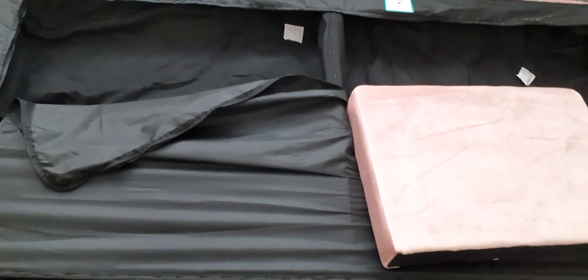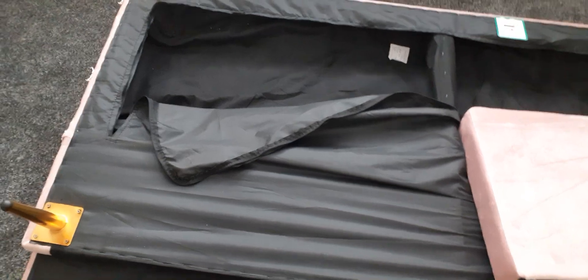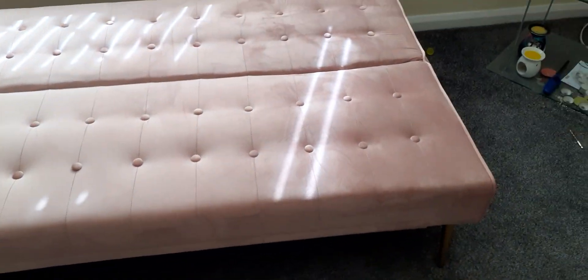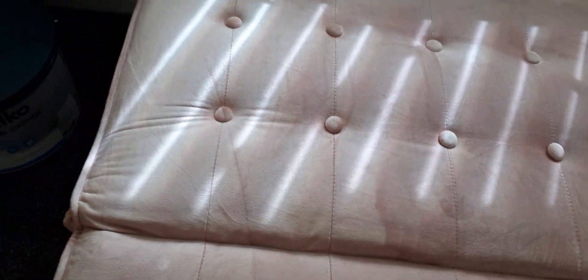I'm going to turn it over and add the arms now. I've just flipped it over and laid it out as a bed. I presume when you're having it as a bed, you can't have the arms on.